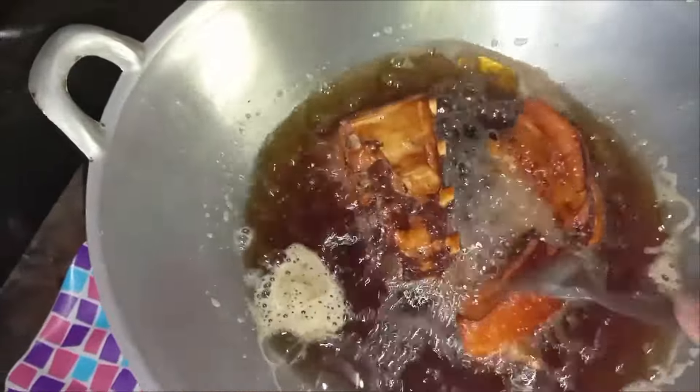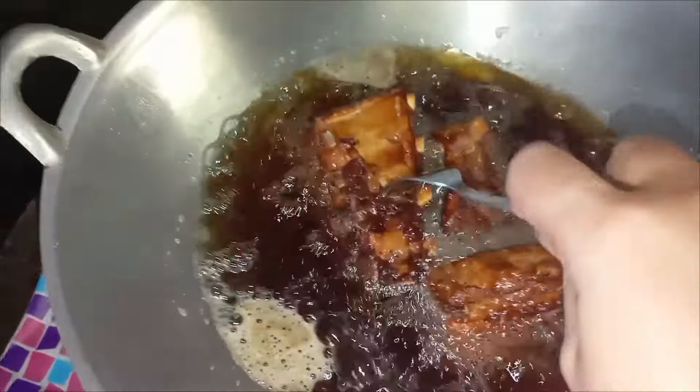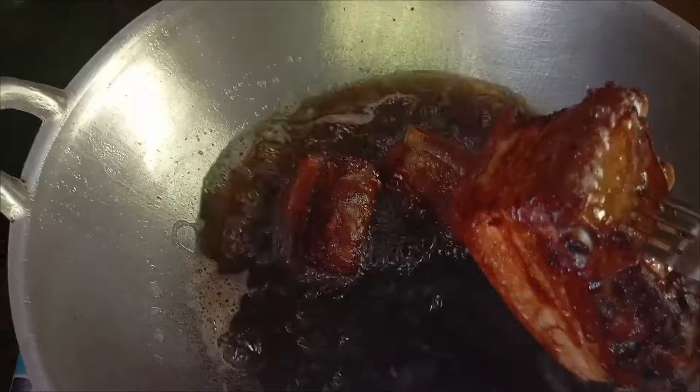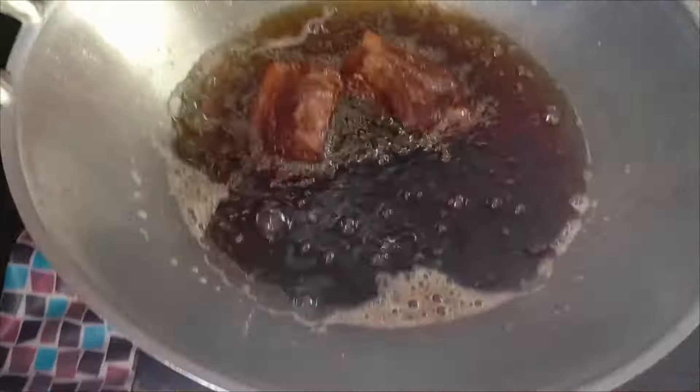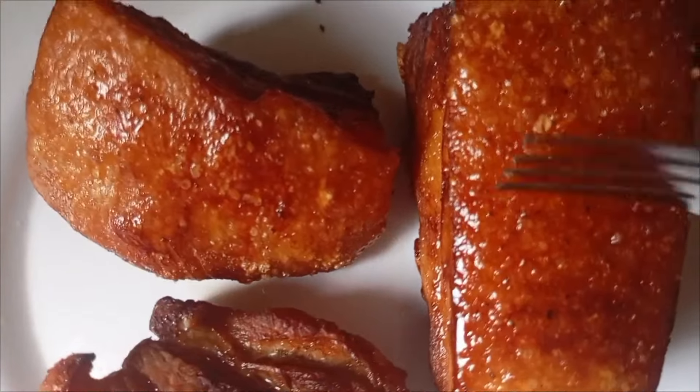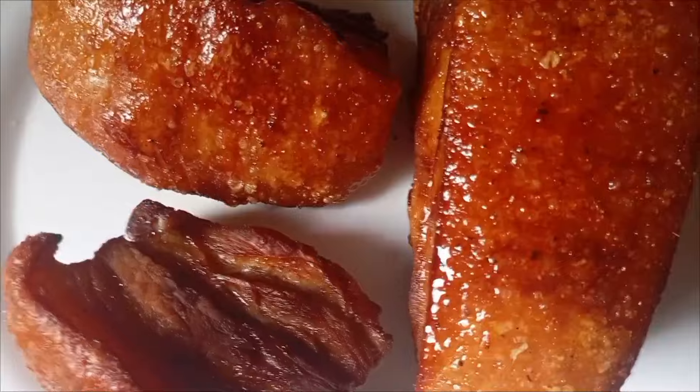When our pork has already turned golden brown, it means it's already good to go and we can take it out from the wok. That's the crispy sound that we want to achieve.